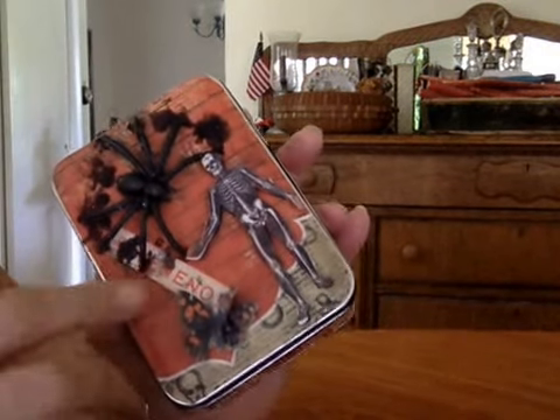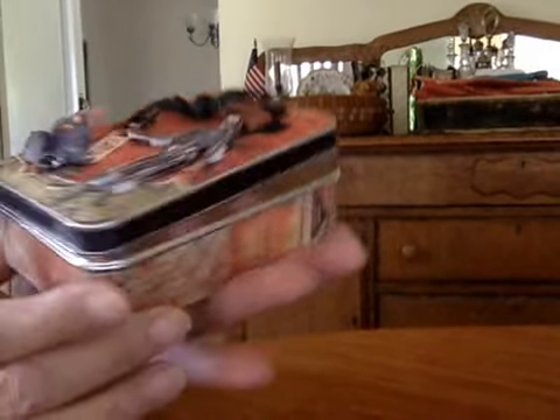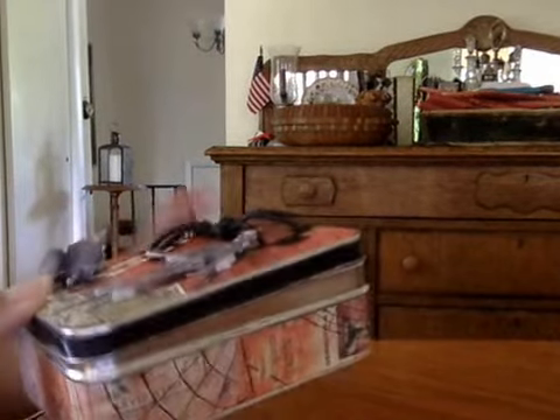The sticker there says Venom — again, that's from the paper set. The sides are just covered in the paper. I haven't got the lid off because there's something inside that I'm going to show you. But I think it turned out really cute.